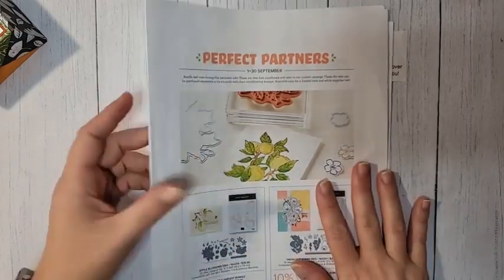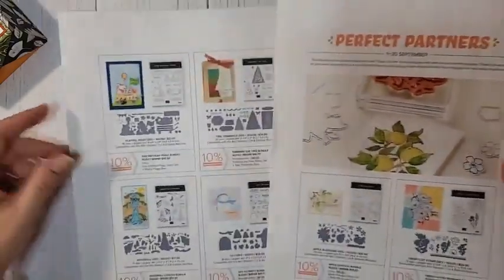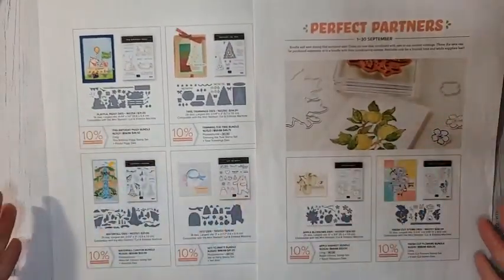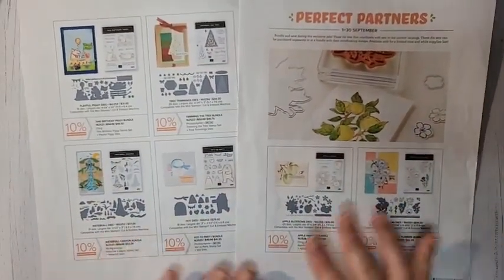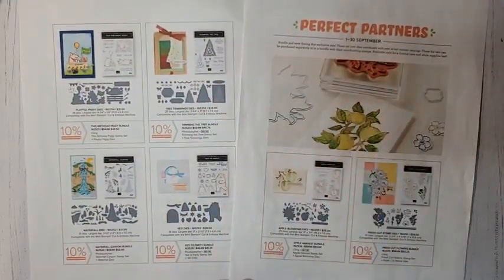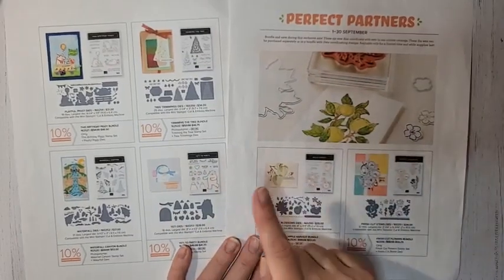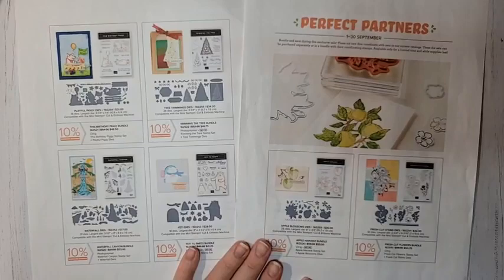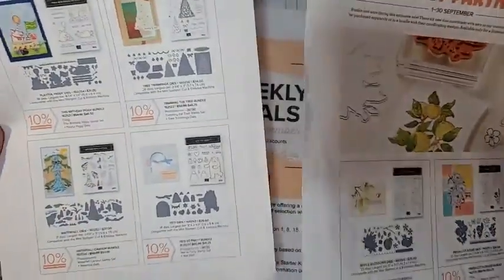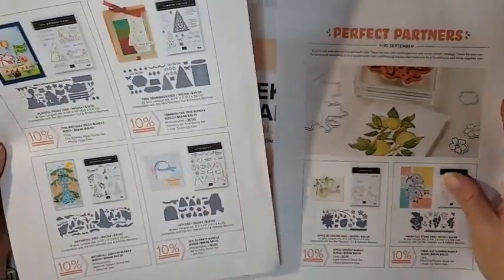We're nearly to the end of September. The Perfect Partners promotion — all the dies are still available, so if you haven't ordered the dies you want, make sure you get that done. They are only available through September 30th or while supplies last. We've used the playful piggies dies, but there are so many other really good ones. These die sets all have so many little extra pieces — they're really good.